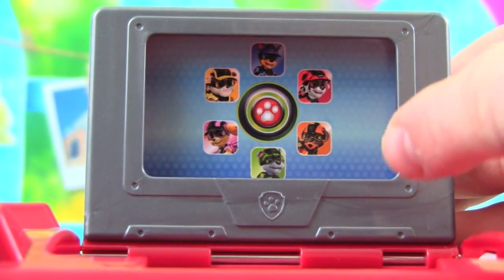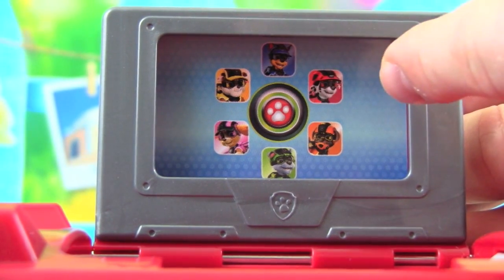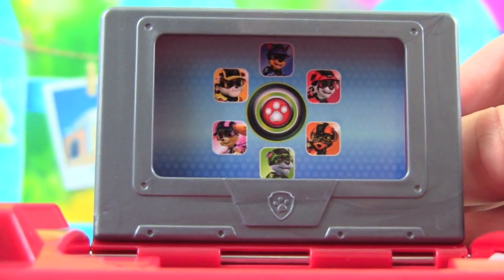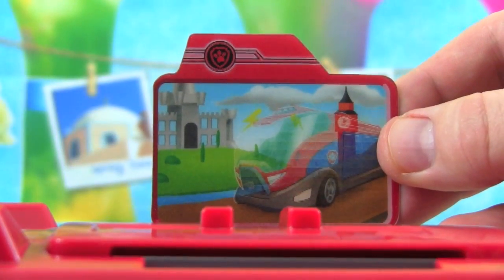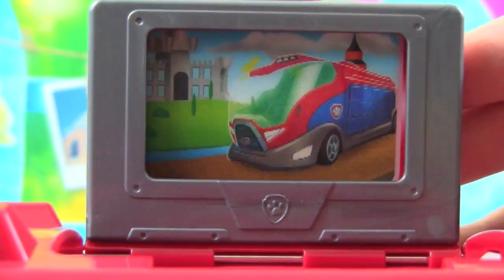Let's take a closer look at our screen that pops up. We get a picture of Mission Paw Rocky, Mission Paw Chase, Mission Paw Marshall, Mission Paw Zuma, Mission Paw Rocky, and Mission Paw Skye. This just pops up when we push our buttons. We can just slide our Mission card in there and now we know our mission.